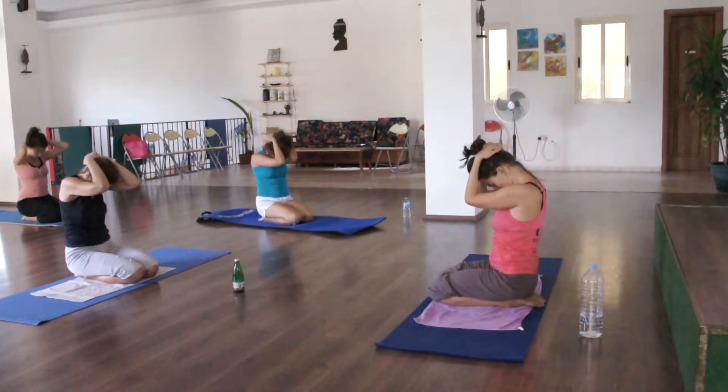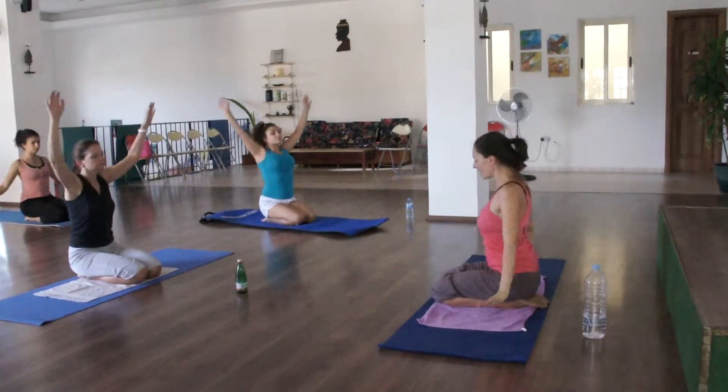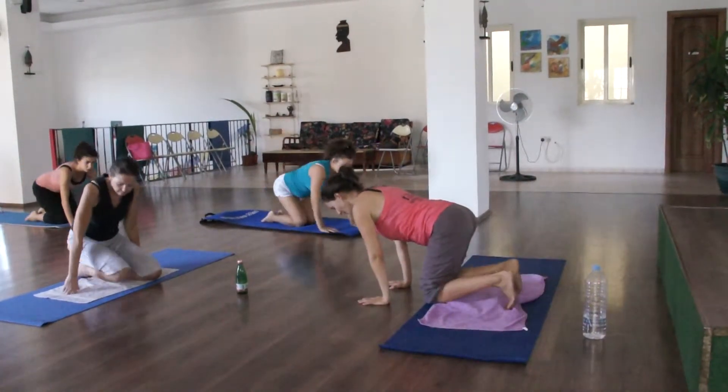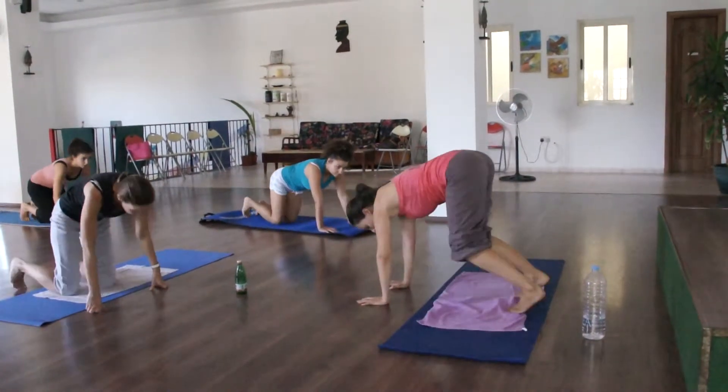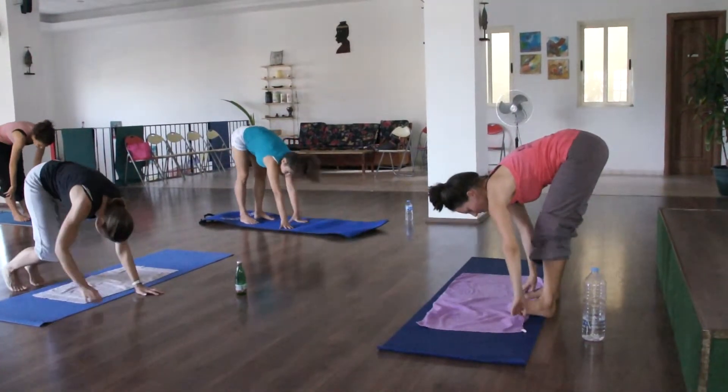Inhale, relax. Exhale, arms up front. Inhale, exhale. Exhale, shoulders up towards the back.